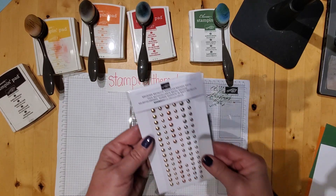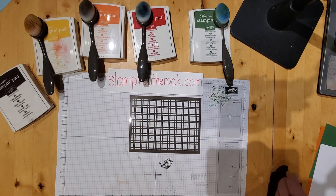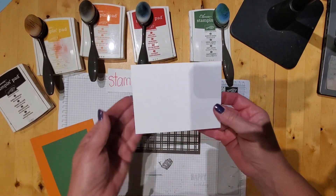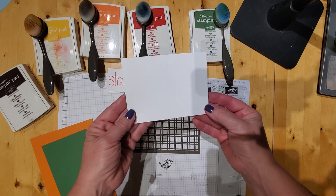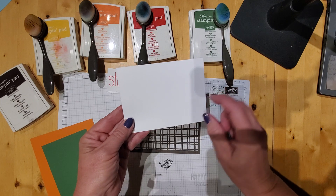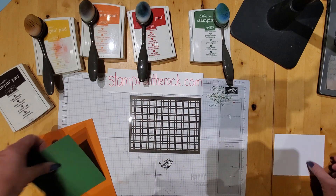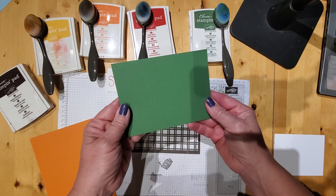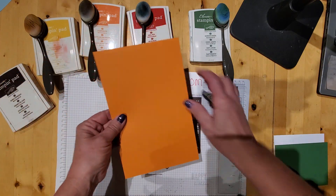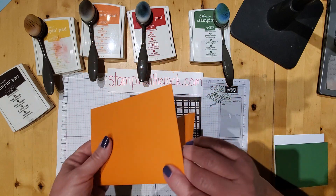I'll also be adding in some embellishments — brushed metallic adhesive-backed dots. The pieces I'll be using: this one is basic white, and the measurement is 3 and 3/4 by 5 inches. This piece of garden green is 4 inches by 5 and 1/4 inches. And then this pumpkin pie is the 8 and 1/2 by 11, cut in half, and it's already been scored.